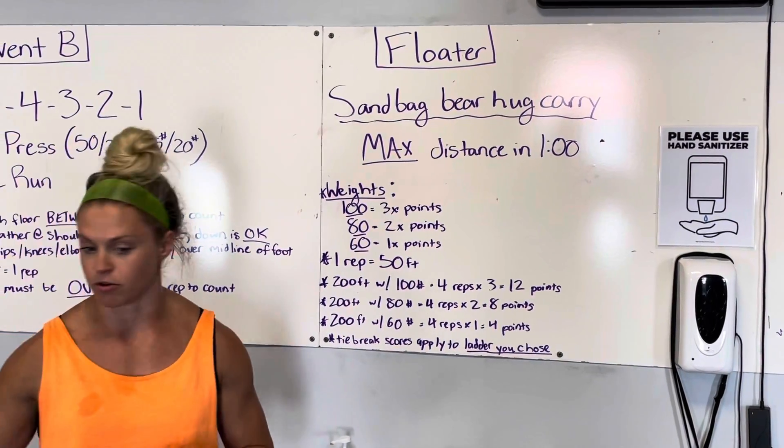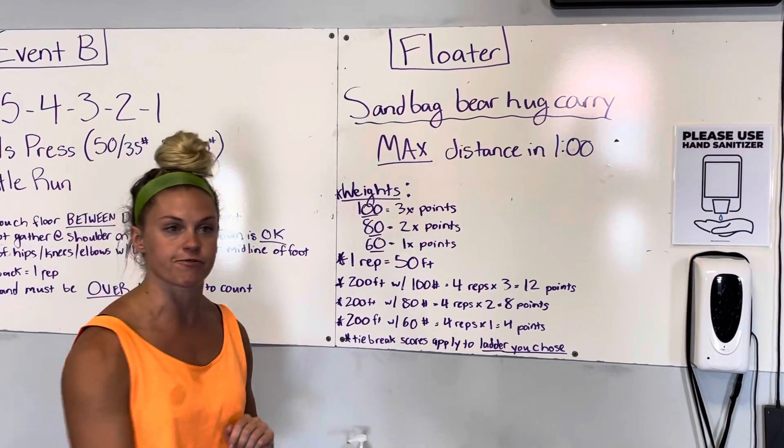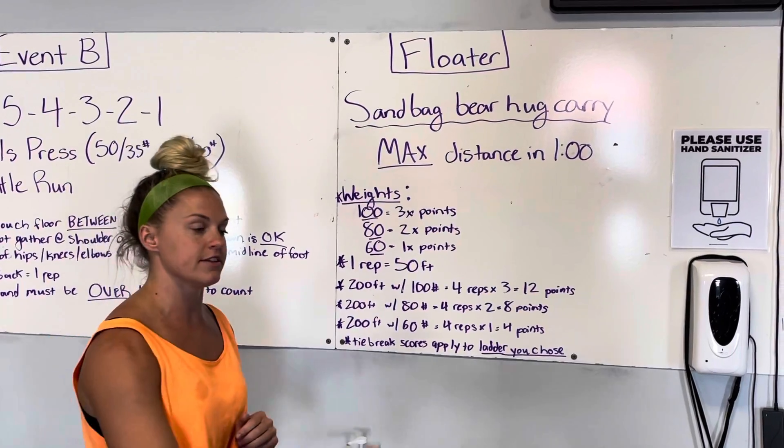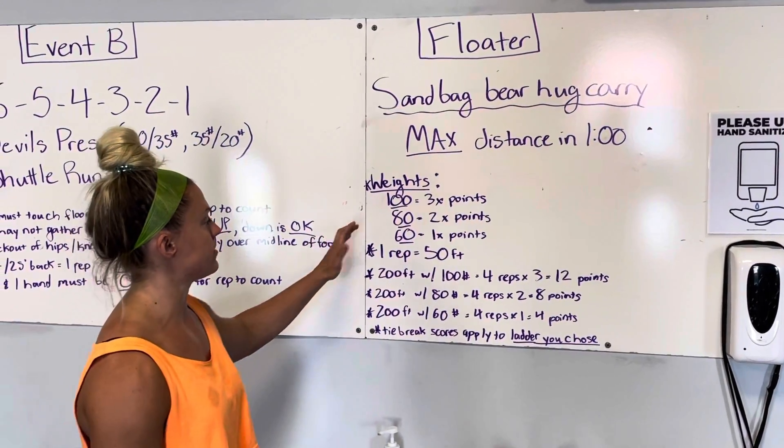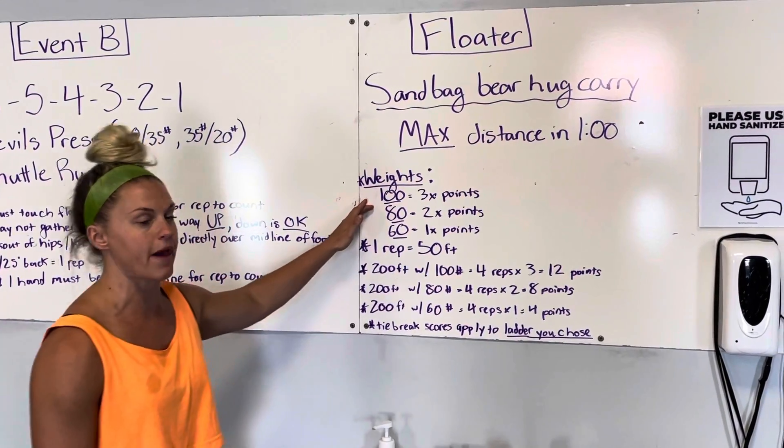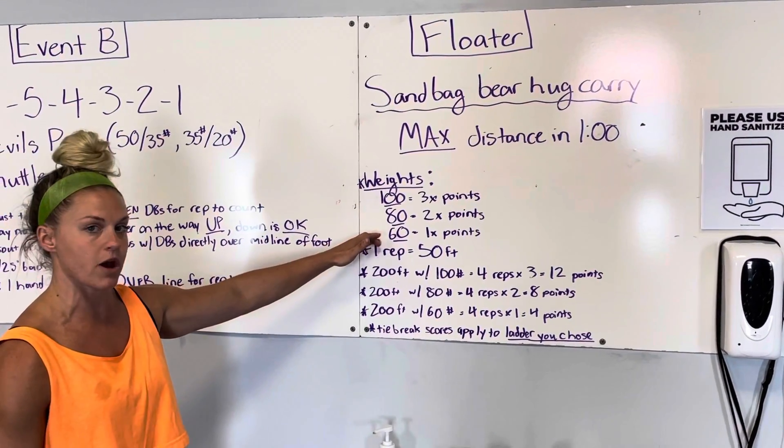We're going to have dots on the floor. You're going to be walking back and forth for 25-foot distances until one minute is up. You have a series of weights to choose from: a 100-pound bag, an 80-pound bag, and a 60-pound bag.